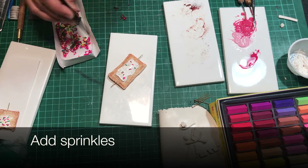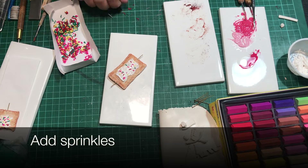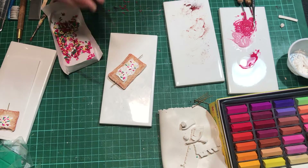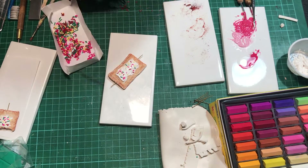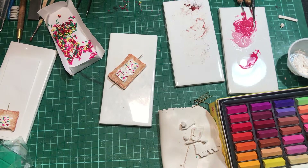After that, we're going to add the sprinkles, which we made at the beginning of the video. You can just drop some on and see where they land, or be like me and position every single piece. It's all up to you — that's where the fun is.